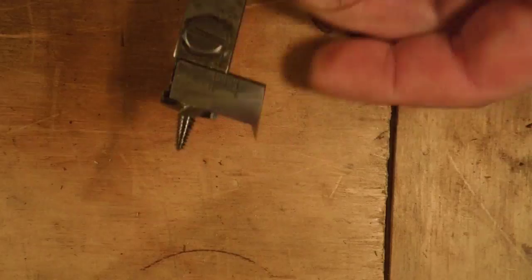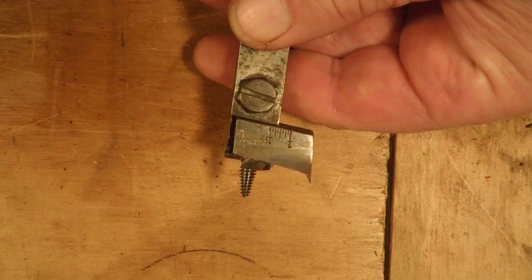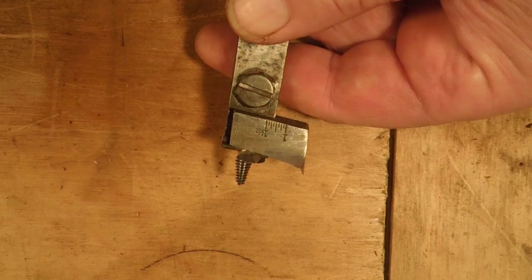When we slide the cutter in, we want to make sure there's no gap between this surface and that surface. If those two surfaces don't mate completely, there'll be a gap there. The chips will come up off the edge of the blade, jam in underneath the cutter, and plug the blade. So we're going to make sure that it's up snug — we can see there's no daylight there.